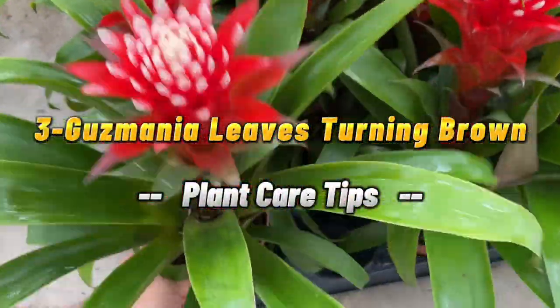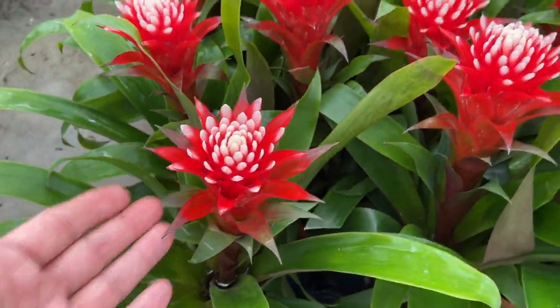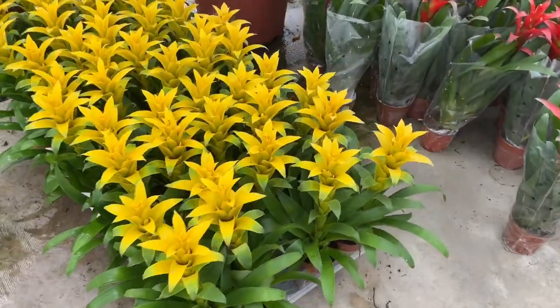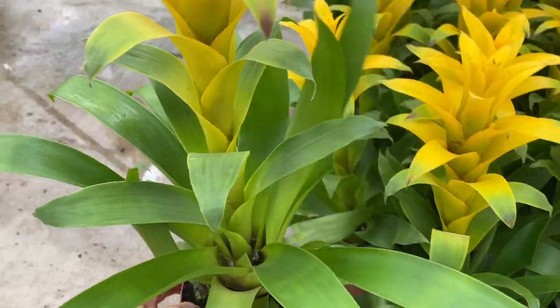3. Gusmania leaves turning brown. Common causes of the gusmania turning brown is due to age, too much direct sunlight, or over-watering. Alternatively, browning may also be due to lack of humidity.